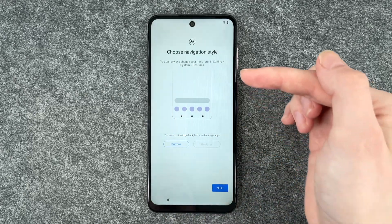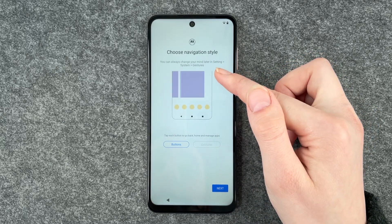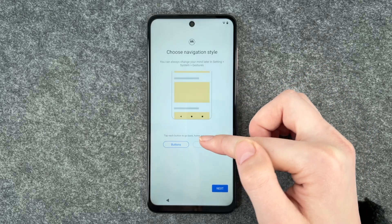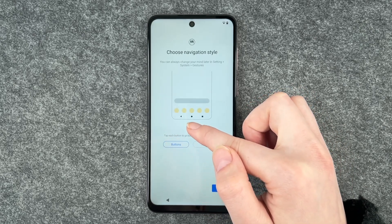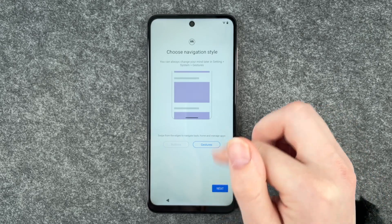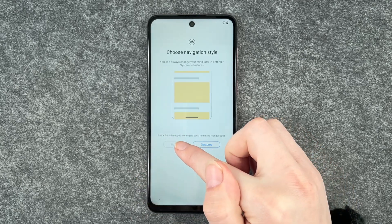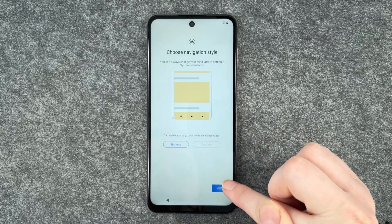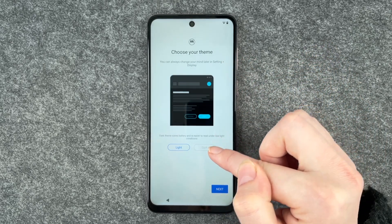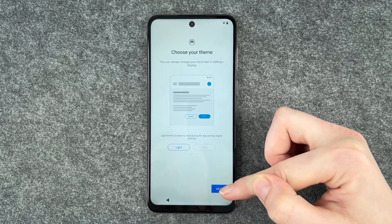And then you can choose your navigation style — you can always change your mind later in Settings, System, and Gestures. We have the button navigation style, with the arrow to go back, go to home screen, and to see your last pages. And we have gestures — go back and forth with just swiping around. I'm gonna go with buttons and click on next. Then we can choose our theme: the light theme or the dark theme — that's up to you, whatever you like best. I'm gonna go with light and click next.